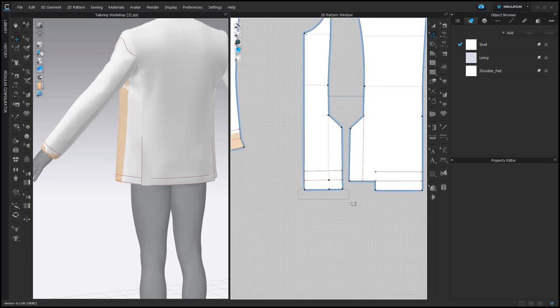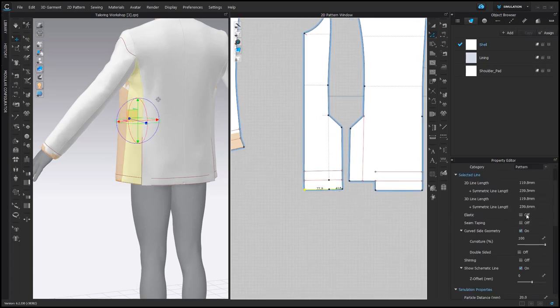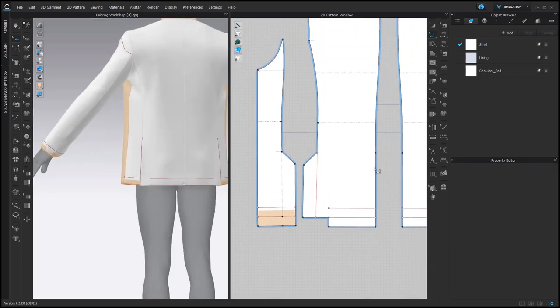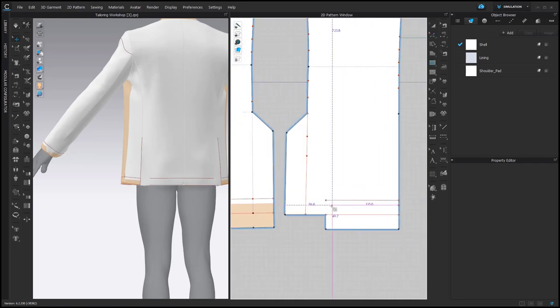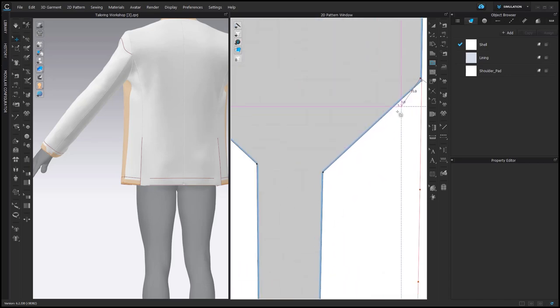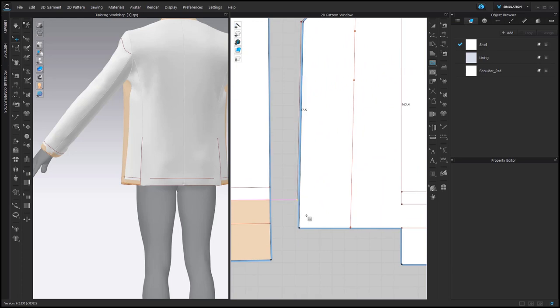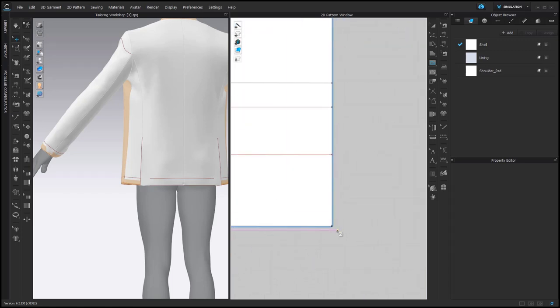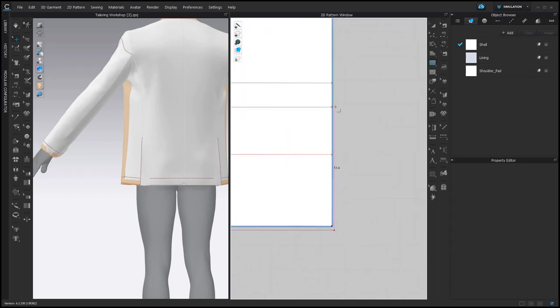We also need to add it here — Seam Taping. For this pattern piece, the shape should be special, so we are going to use an internal polygon line to create the shape for the interfacing. I recommend not creating internal lines on top of the pattern outlines, but creating them a bit on the outside of the pattern piece.